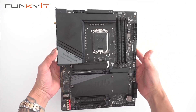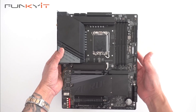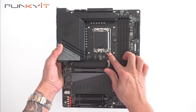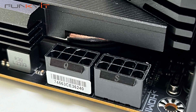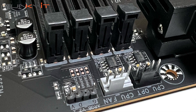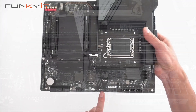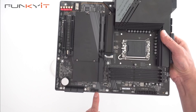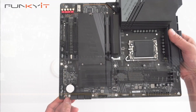Here we have the motherboard itself — the Gigabyte Z790 Aorus Elite X Wi-Fi 7. You can see the LGA 1700 socket here, supporting all the 13th Gen and 14th Gen processors from Intel. Starting at the top, we have two 8-pin CPU power connectors, headers for your fans and CPU, a 3-pin ARGB header, the 24-pin ATX power connector, a USB Type-E for USB 3.2 Gen 2x2, Thunderbolt headers, a clear CMOS switch, six SATA header ports for your hard drives, and a reset switch.